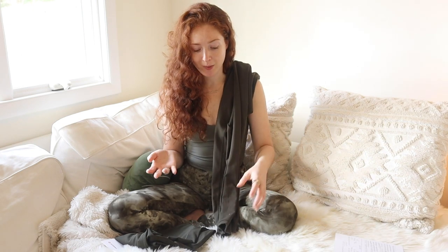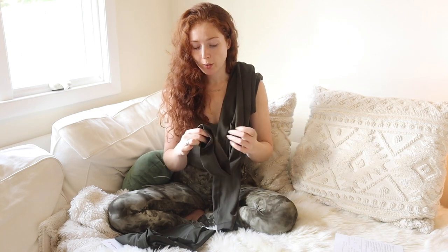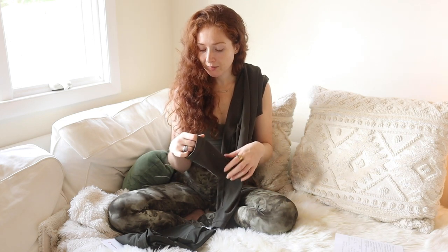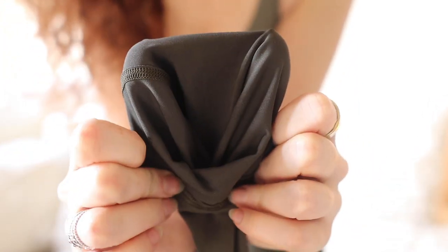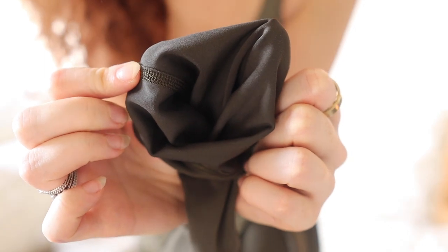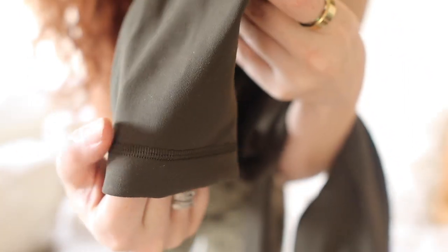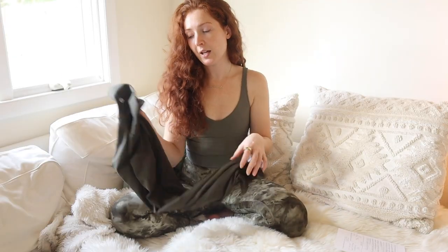Another difference is how the pant feels on the inside versus the outside. The inside of the Wonder Trains — that Everlux fabric — is going to feel super sleek and cool, whereas the outside has more of a softer, brushed feeling; that's how they describe it on the website. Here's a close-up: the inside is very cool and sleek, super smooth. Then on the outside it's a bit softer and more brushed. I love that about the Wonder Trains.